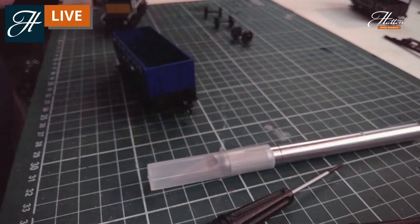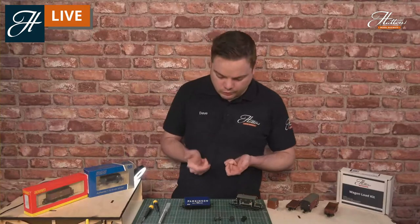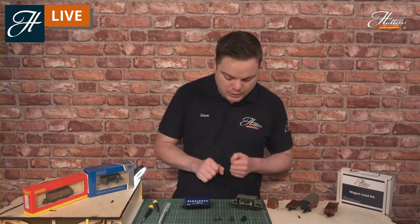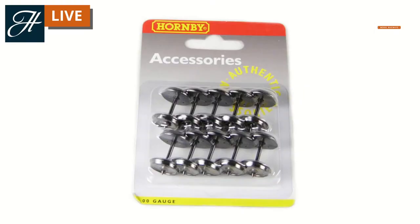The metal wheels do add the tiniest bit of weight to improve some of the running on your model, so if you can do it, it really is worth switching over to some of the higher quality wheels. I've got some replacement metal wheel sets here, available from a number of different suppliers. They come in different sizes — the dimensions listed are the diameter of the wheels, so check your current model with a small ruler and compare that with the listings on our website to get the correct wheels.